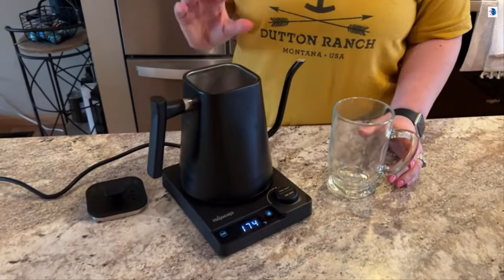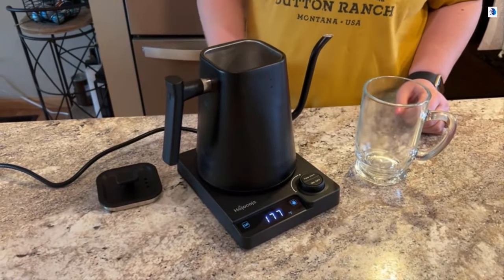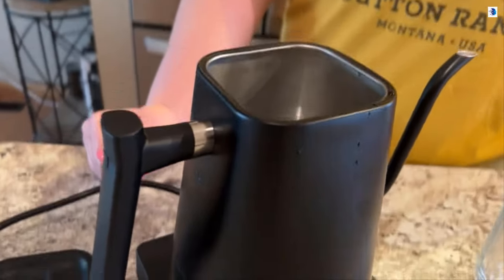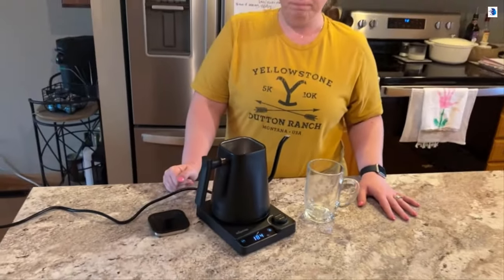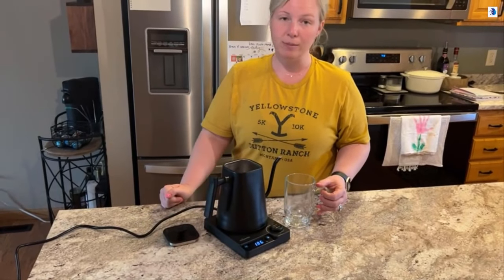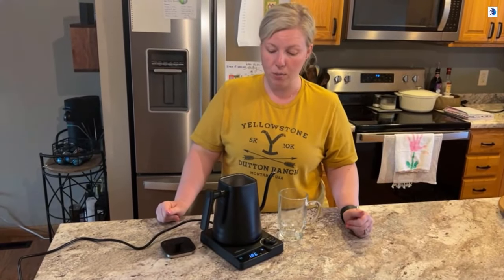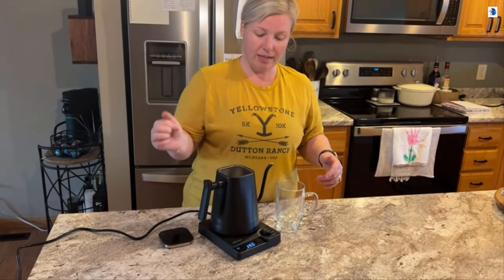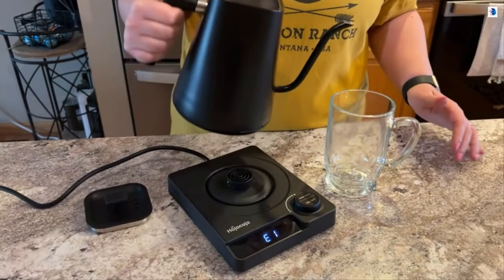We're already at 175 and counting. I'll show you how nice this gooseneck spout is — it really makes for a nice smooth pour so it's not going to splatter and splash everywhere. Once we get our water up to temperature, we're at 185, 86 — I've been doing this maybe two minutes now. This gets to all temperatures within three minutes, which is really great. We're at 188, 189, 190 — it's beeping to let me know we're at temp. Different temperatures are good for green tea, coffee, and things like that.